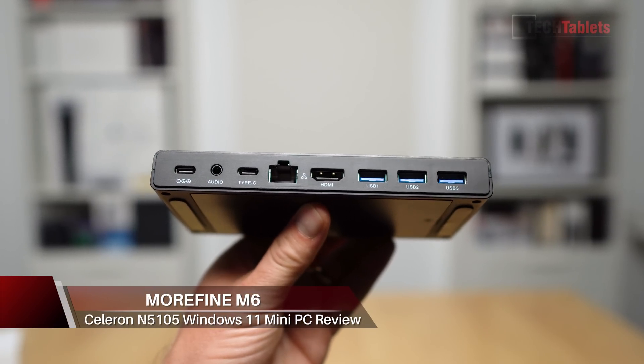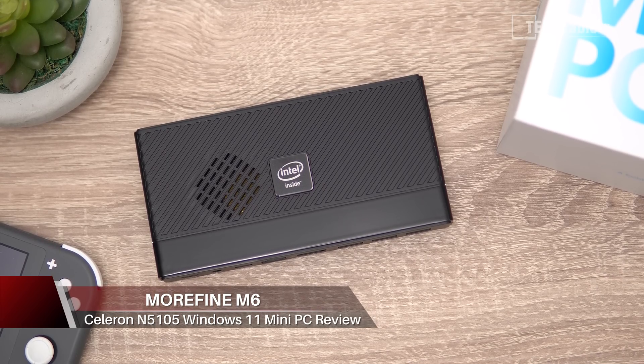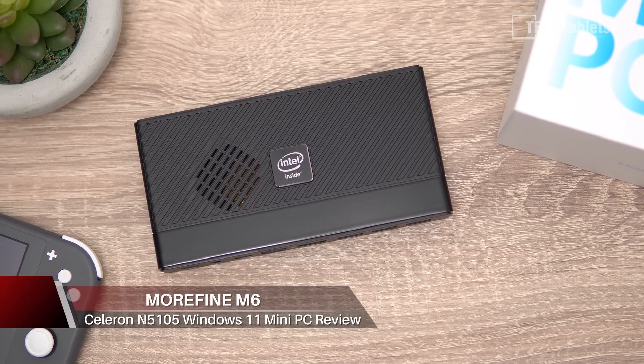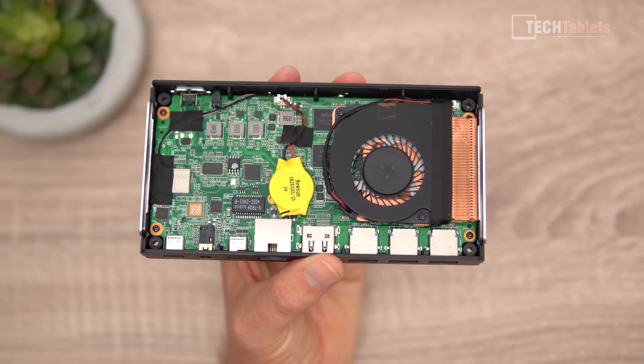What I've got here is a tiny little mini PC that can run two 4K displays at 60Hz. It's a quad core powering this — the new Jasper Lake, 11th gen Intel, the Celeron N5105. This configuration has eight gigabytes of RAM and 256 gigabytes of storage.